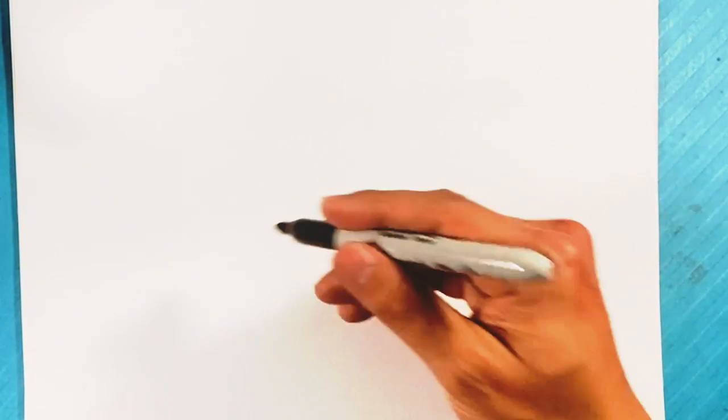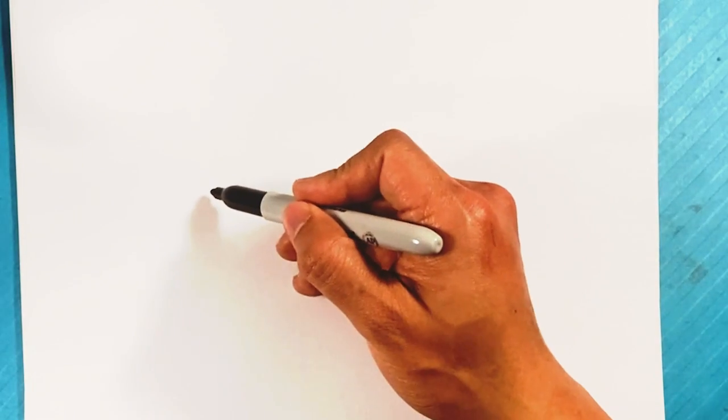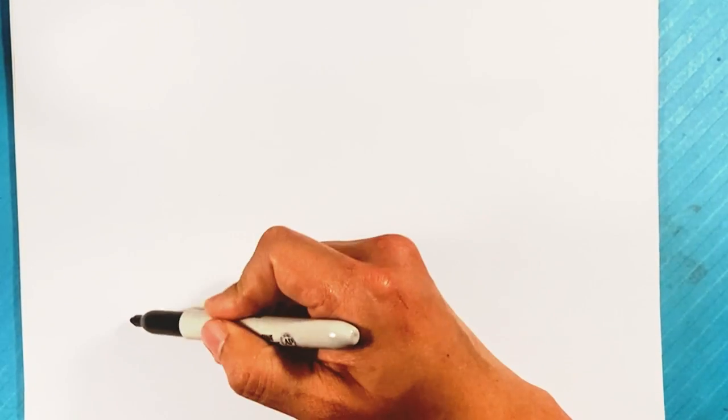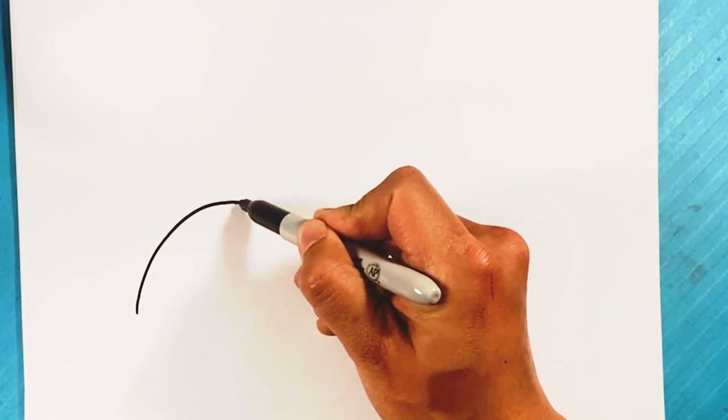First thing I'm going to do is kind of a long pose over here. So I'm gonna go over here and draw a curve for under the neck first. Curve right here for under the neck.